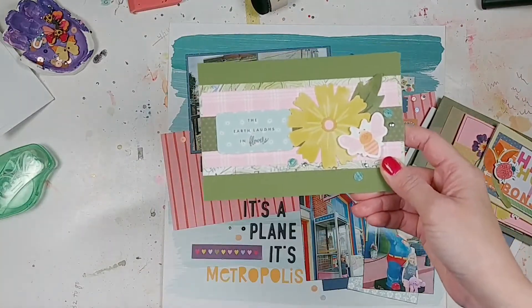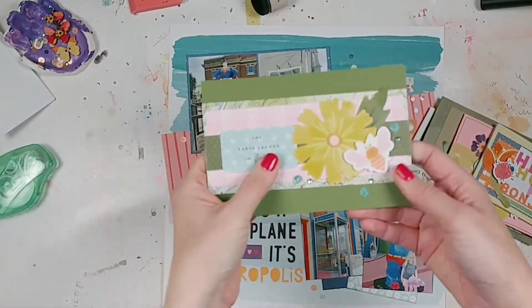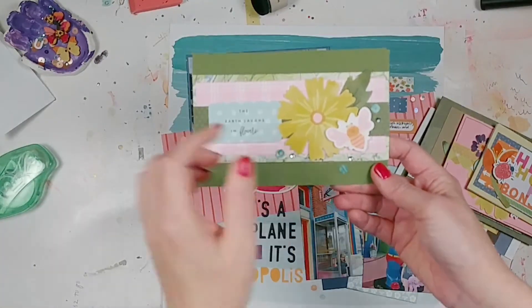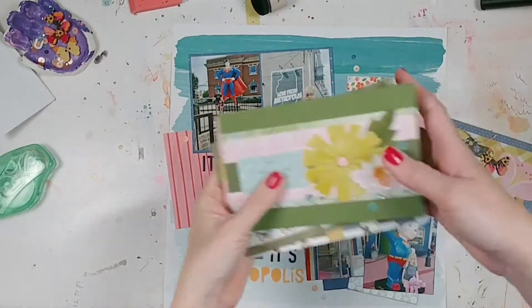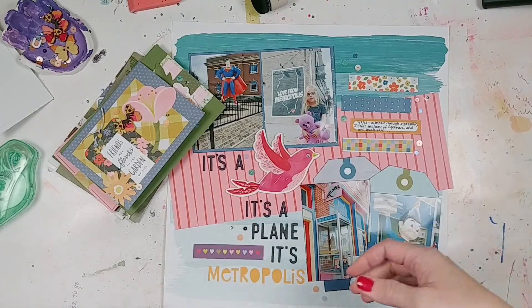And then the last one — 'the earth laughs in flowers.' I got the green cardstock from my stash — thank you to my mother for hoarding all of those big pieces of cardstock. Added some sequins, popped up the little bug, added a flower — you know, could use this card for anything. So that's six cards that I made using all the leftovers from my September Best of Both Worlds kit.